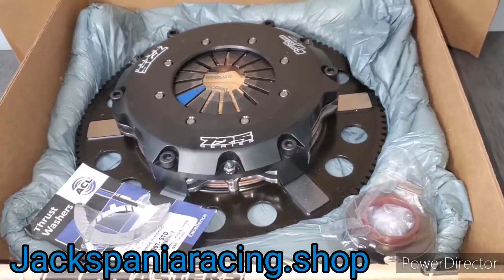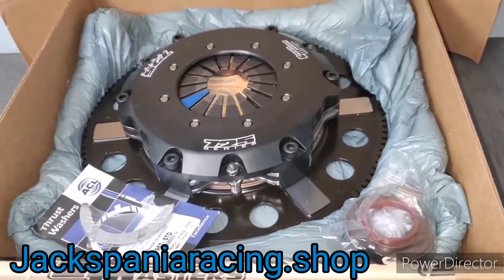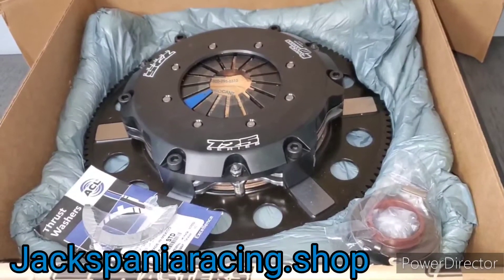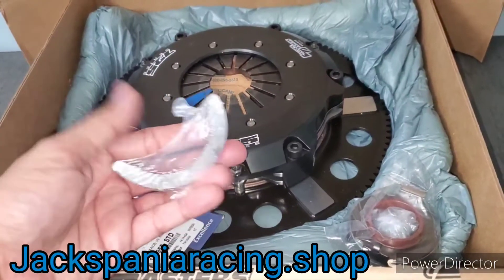You can make the clutch disc go bad, everything can seize together, and when you go to start your car it's not going to want to start. When you try to put the car in gear it's not going to go into gear, and you can actually damage the gears on your transmission by doing so.